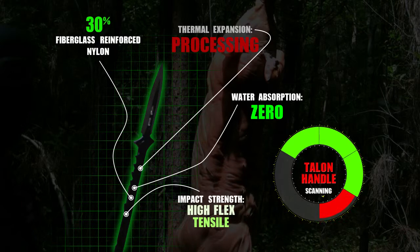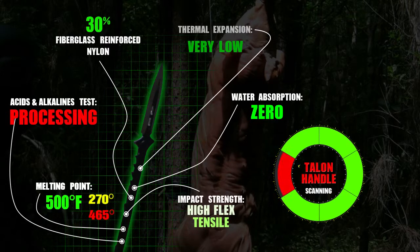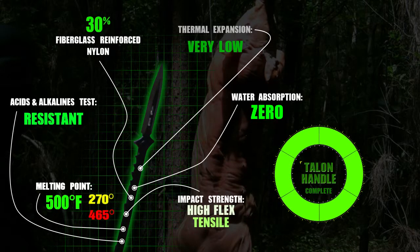It has a very low thermal expansion, a very high melting point, nearly 500 degrees of heat deflection. It survives long term heat up to 270 degrees and short term up to 465 degrees, and is resistant to acid and alkaline. In other words, the Talens nylon material goes well beyond what would be needed for the environment it is meant for.